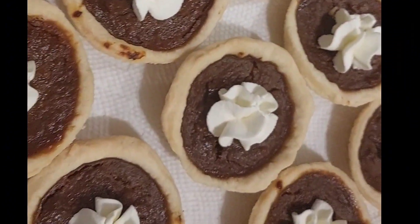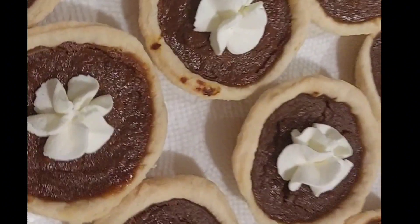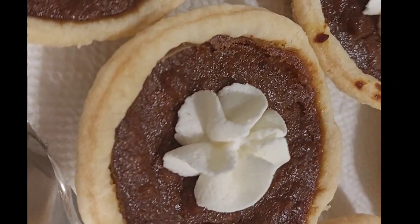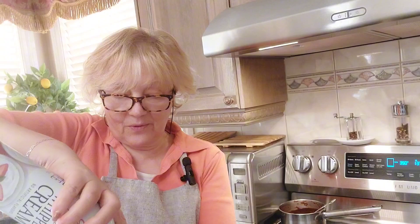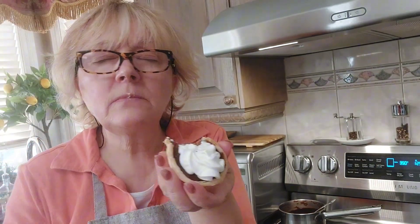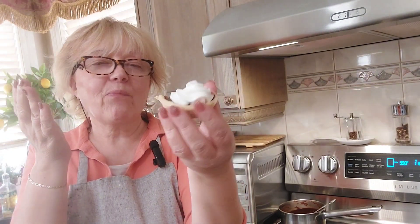You let them cool first, and then before serving you can decorate with whipped cream. Here is my pumpkin tart — let's see how it tastes. Just delicious. Enjoy.